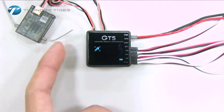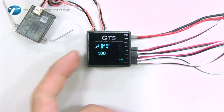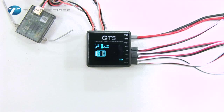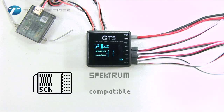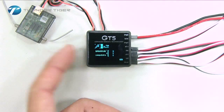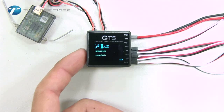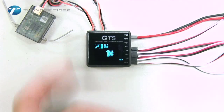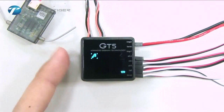To link your Spectrum receiver, first scroll to the tool menu and select the receiver type icon. Please note, the GT5 is compatible with three types of receivers: standard receivers, Spectrum DSM2 receivers, and Futaba SBUS. For the Spectrum system, select Spectrum and then scroll to the menu that shows DX7/MC22. Select DX7.